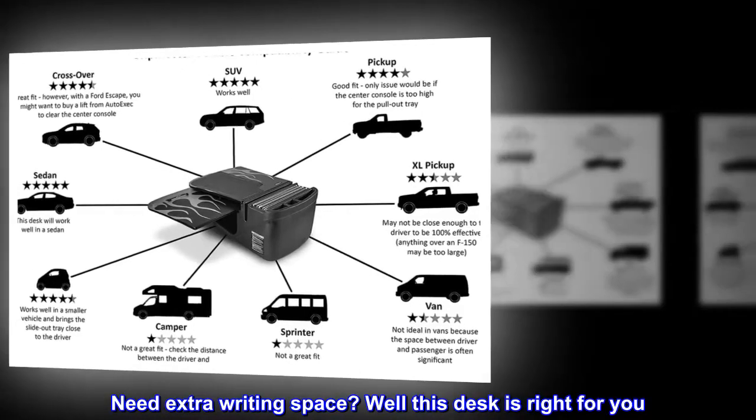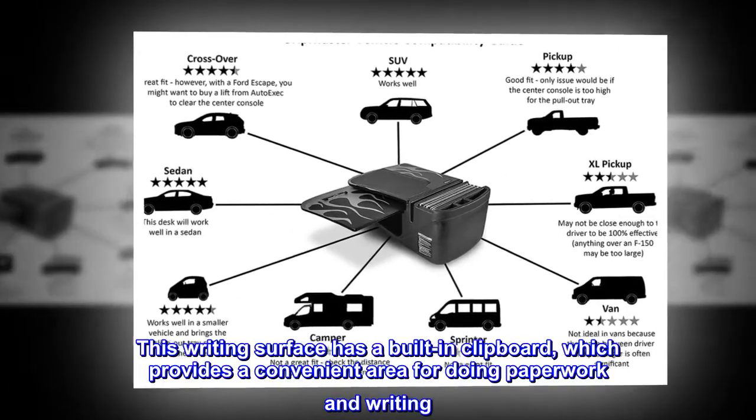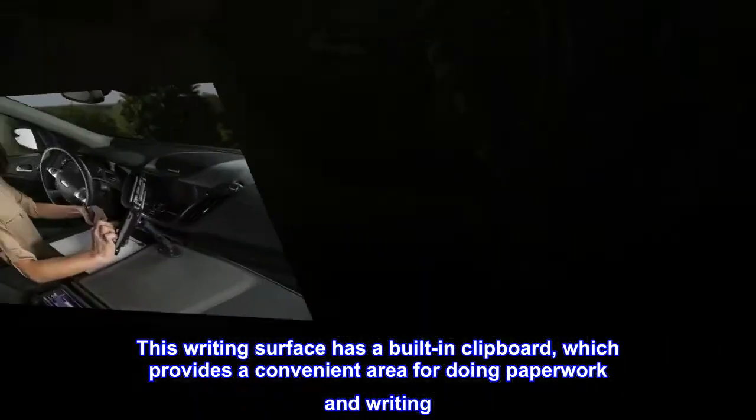Need extra writing space? Well, this desk is right for you. This writing surface has a built-in clipboard, which provides a convenient area for doing paperwork and writing.